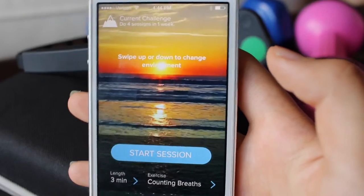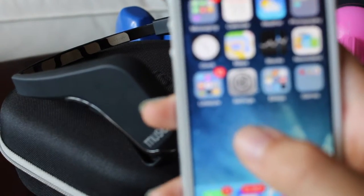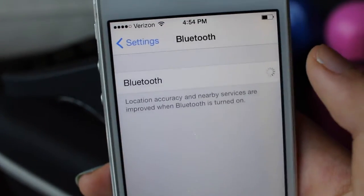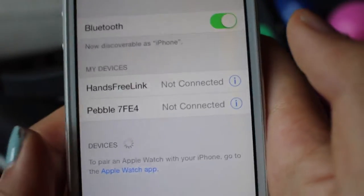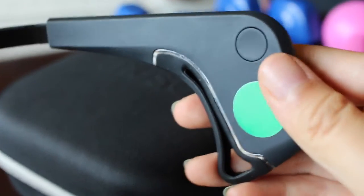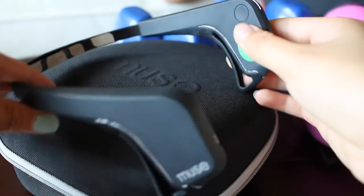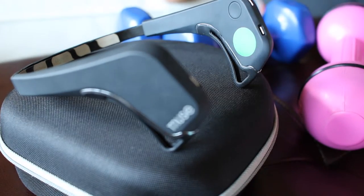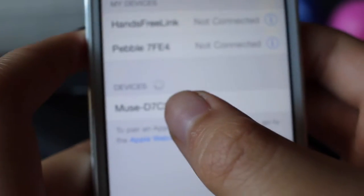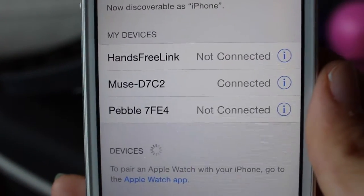That's how the app looks. Next, you'll want to connect your Muse headband by going to settings and turning on Bluetooth. Locate the round power button on the inner right portion of your band and hold it down for about six seconds until the light completely turns on. Wait for the Muse device to pop up on your screen under devices, like here, and connect to it. Connected.